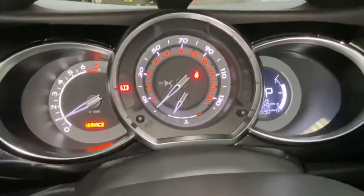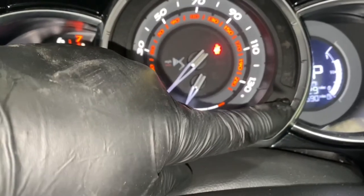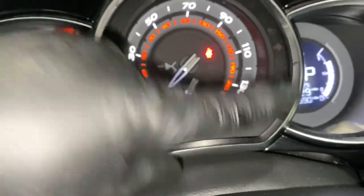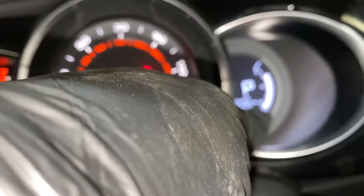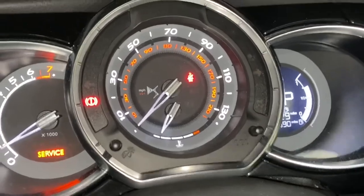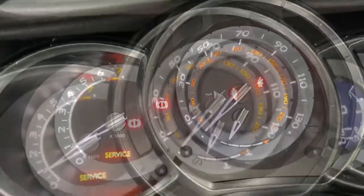As you can see, there's two buttons — one there, one there. We're going to press and hold that one and then turn the ignition on, and just hold that button. There's going to be a counter in that corner there counting down to zero. Once it reaches zero, we're going to release the button.